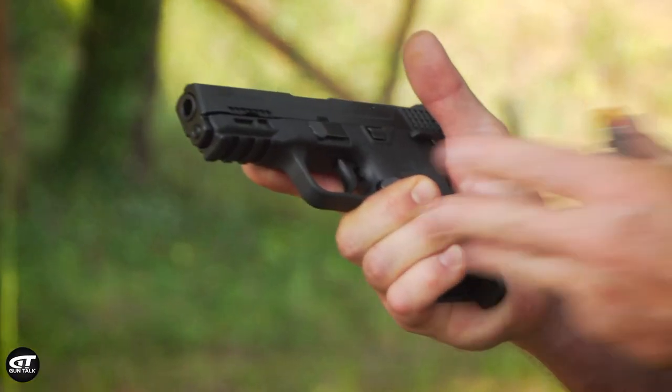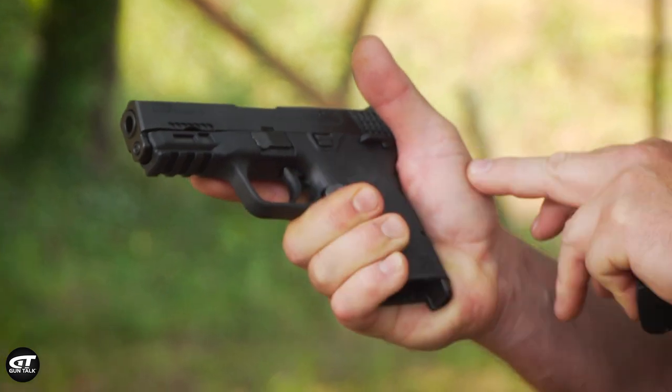As a trainer I'm always diagnosing what it is I do, or what I see or what I feel, that makes me successful in my shooting so that I can translate that for a student. One of the things I figured out over time was that when I hold a pistol in my hand, the grip pressure is front to rear.